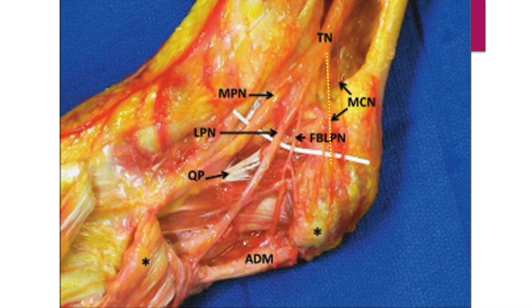The medial calcaneal nerve arises from the tibial nerve. Baxter's nerve is the first branch of the lateral plantar nerve.